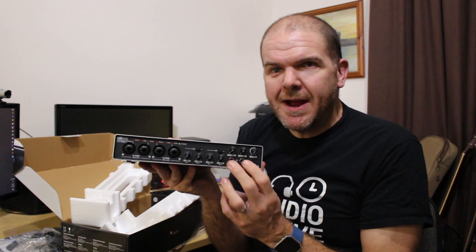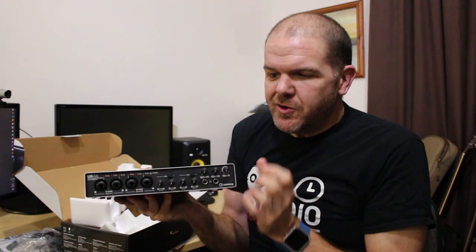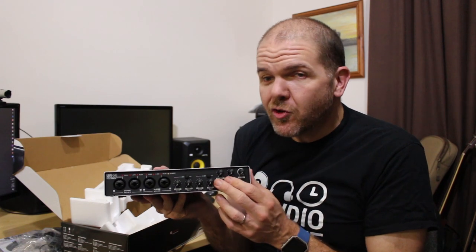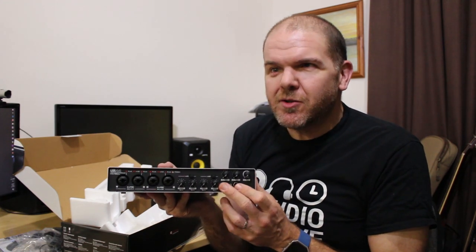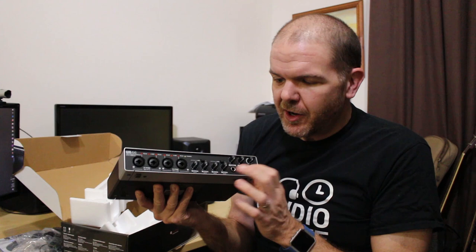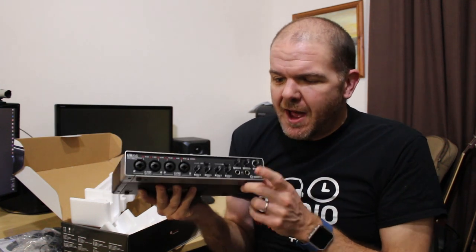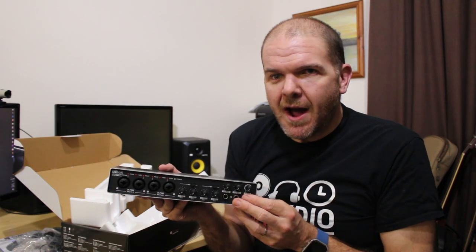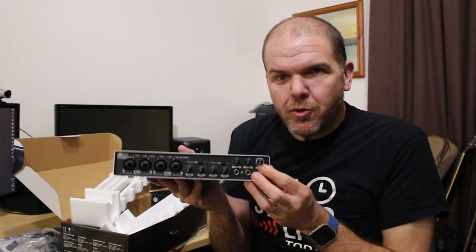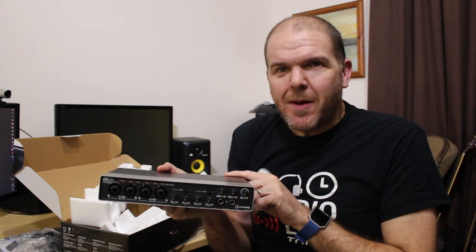We have two independent headphone outputs with independent volume controls, which is something my Scarlett 2i2 doesn't have. This is going to be handy for when I'm monitoring and recording an artist at the same time — if someone's singing, I can give them a separate mix. I can set that up as a separate output in my DAW and have their headphone mix different from mine. They might want more of themselves in their own mix, for instance. And finally, the output at the end here is our master output that goes to our monitor speakers.